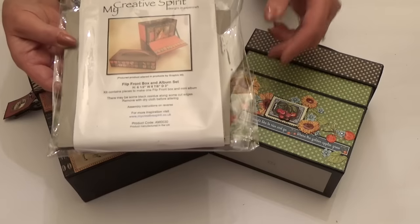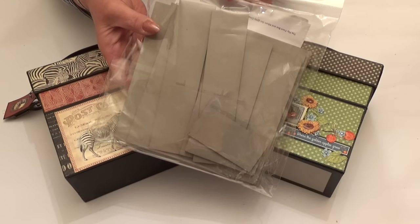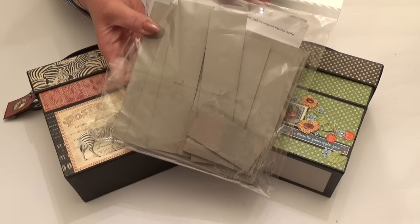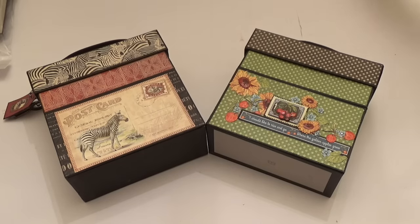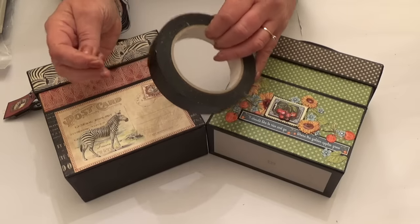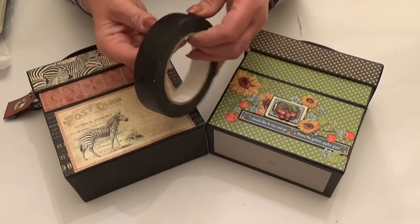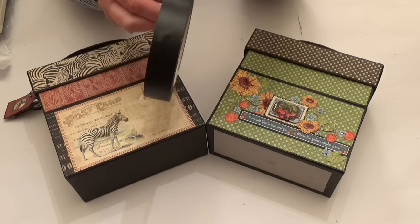The kit is made from 2.25mm chipboard and it comes with instructions on how to assemble. It's assembled using tape or glue, but I use our black construction tape. I'll put the link to the tape and the box kit under the video.